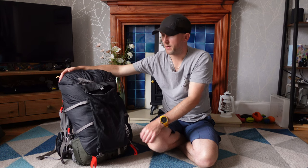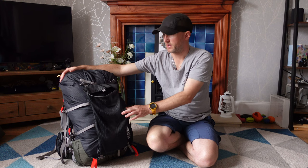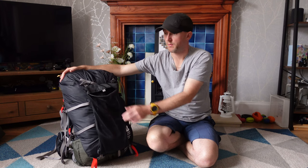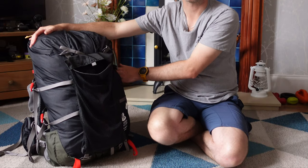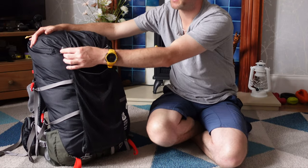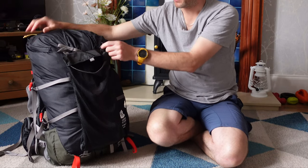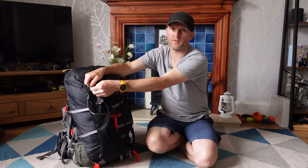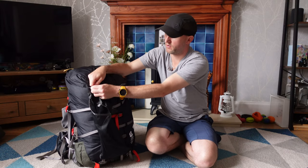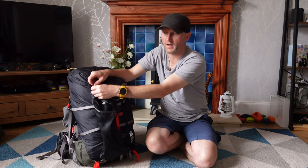At the front of the pack I have this mesh pocket attached to it. This comes with the rucksack and it's aimed at maybe putting your waterproofs in. You can also take it off and put it inside the rucksack — it clips in a similar manner and you can put your water bladder in there. I don't use it for either of those purposes.